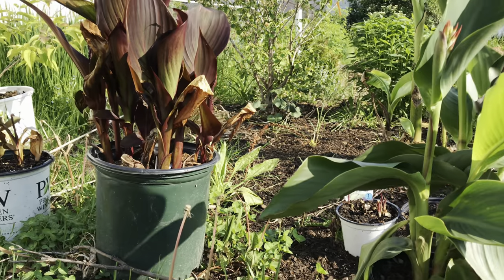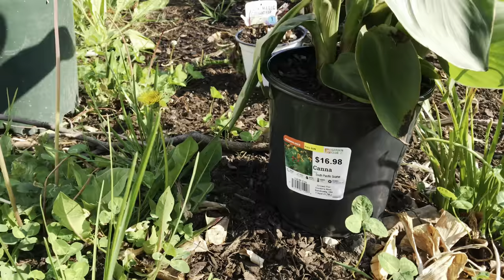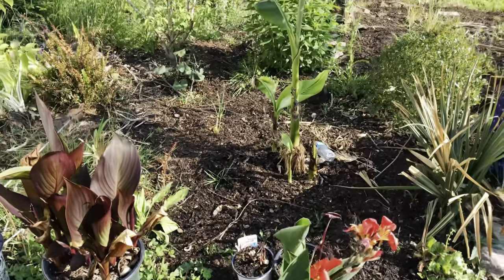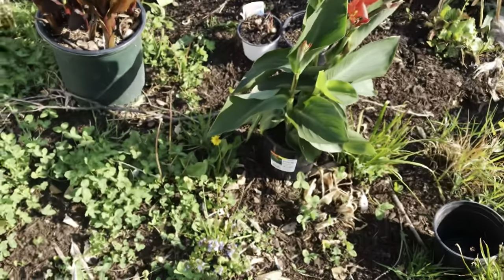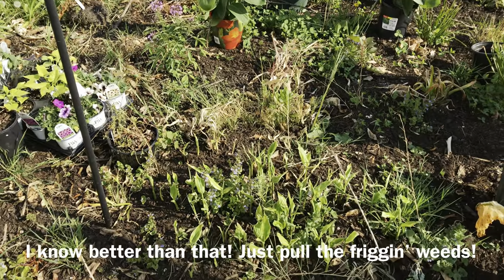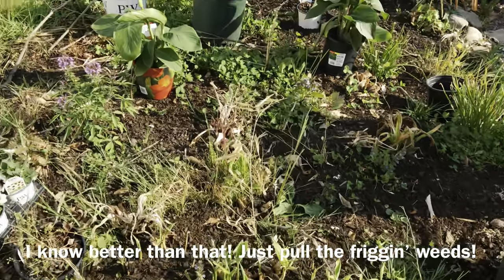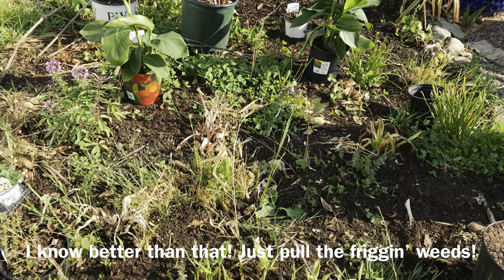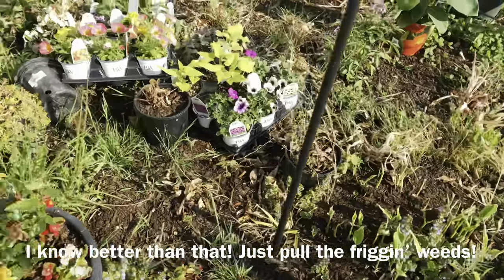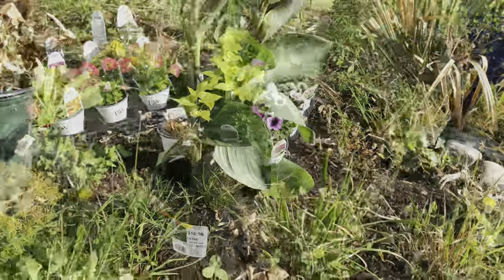I try to go to local places but occasionally I'll pop into Home Depot and something will catch my eye. Check out how much the hardy bananas have grown! I probably should be pulling these weeds and turf grass, but I'm going to plant the annuals so they hopefully choke out the weeds — something I'll probably regret later in summer.